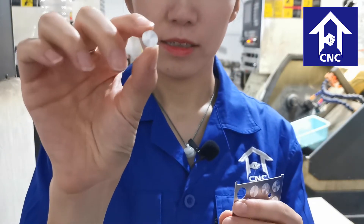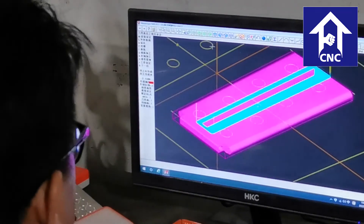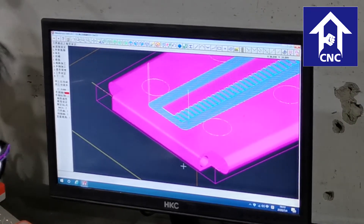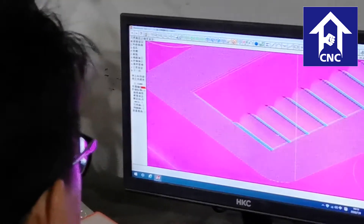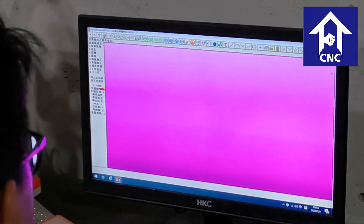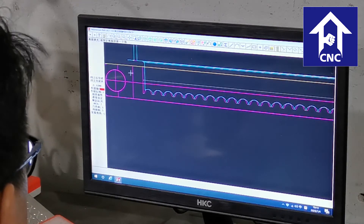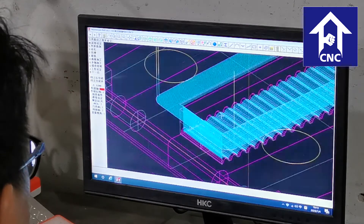The precision can reach plus or minus 0.01 millimeter and the surface roughness can reach 0.8. It can produce aluminum alloy, brass, stainless steel, titanium alloy, and other materials. Our processing workers are very professional and well trained.